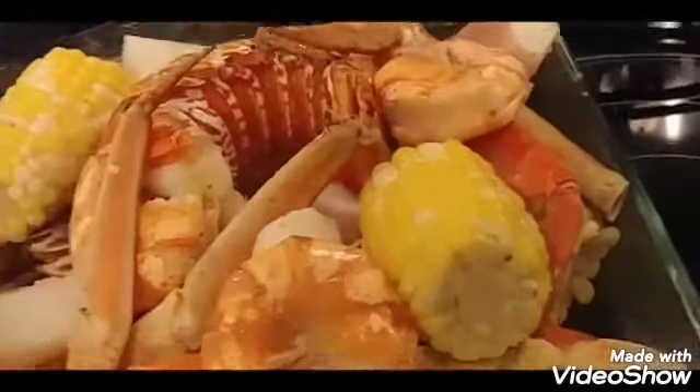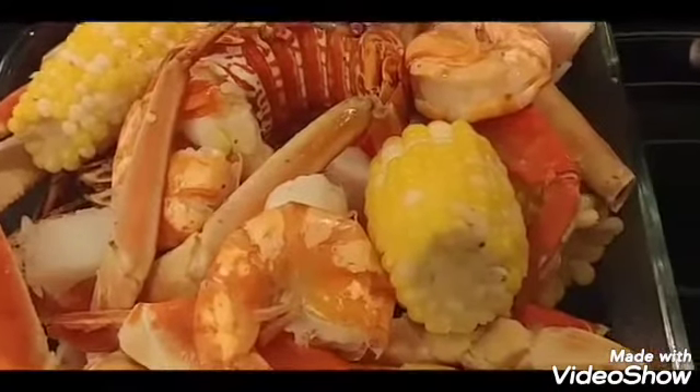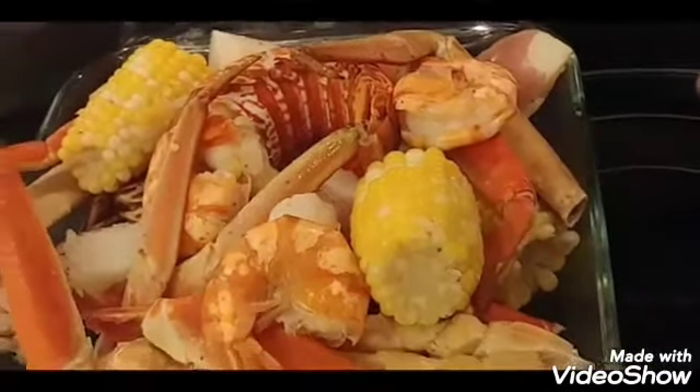I've drained the seafood from the pot and placed everything into a serving bowl. Now I'm going to make the garlic butter sauce and pour it over the seafood and corn.